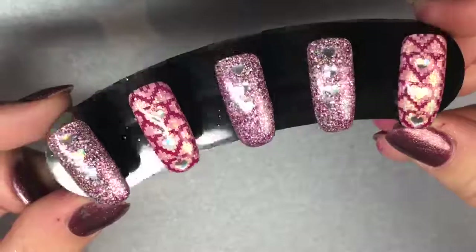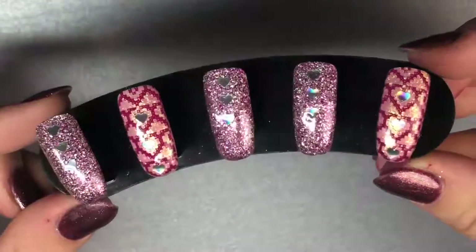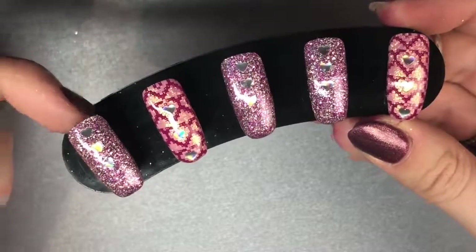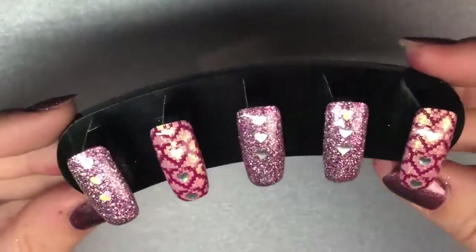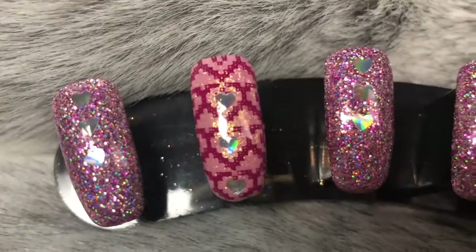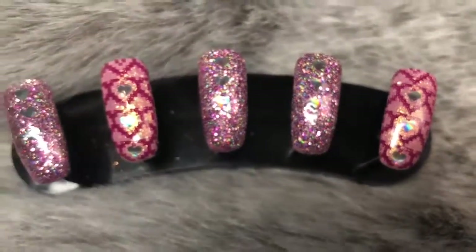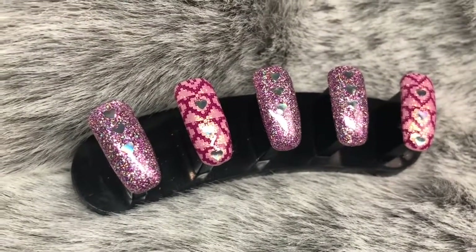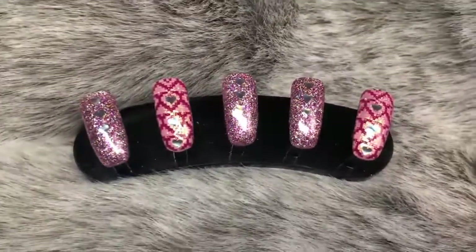That is the design all completed! I really enjoyed creating this Valentine's Day look for you — you definitely don't need to save it just for Valentine's Day, it's quite a nice effect year-round. As you can see, you could work it from baby finger all the way through to thumb, or choose one design and use that as a ring finger accent nail. I really hope you enjoyed this tutorial — give us a like and don't forget to subscribe to my channel for more tutorials. I'll see you in my next video, thanks so much, bye!